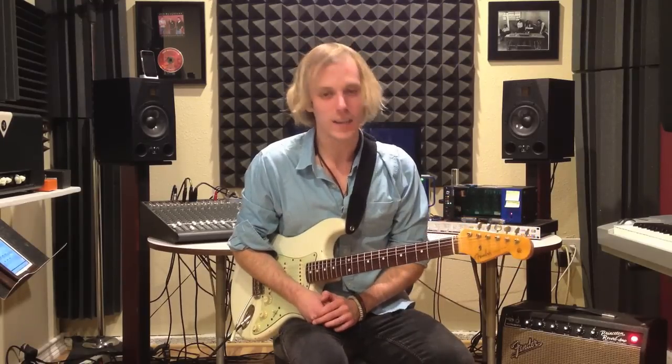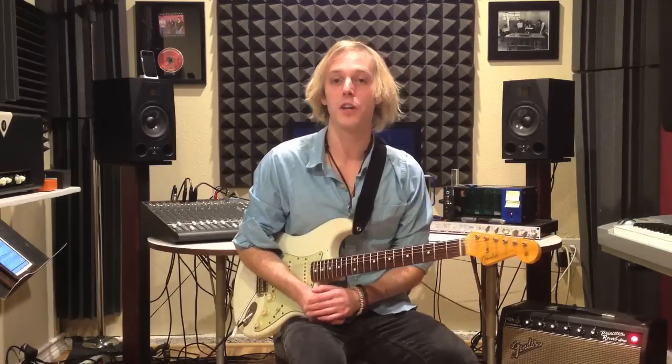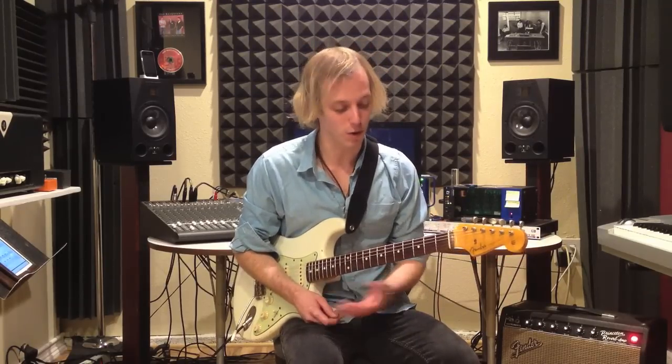What's happening everybody? This is John McLennan here, and we're looking at blues turnarounds. I can't stress enough how imperative it is as a guitar player to have a lot of blues turnarounds in your vocabulary and under your fingers.